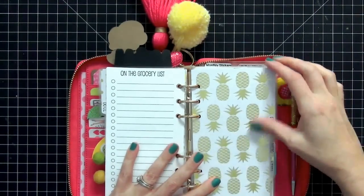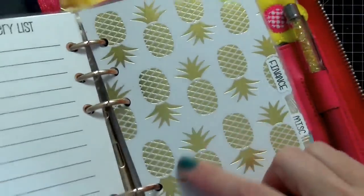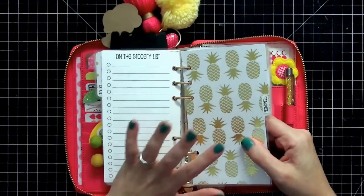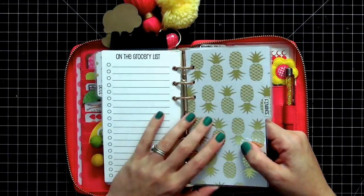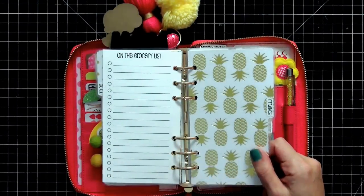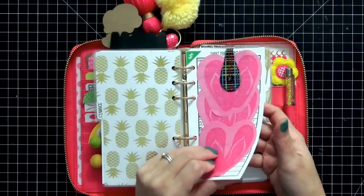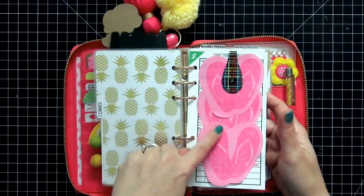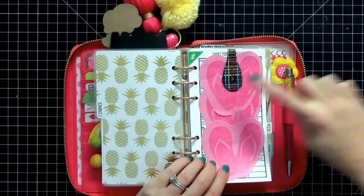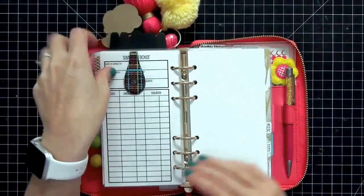My next divider is finance, and I love the gold glitter pineapples on it — they're so adorable. Since my surgery I've been doing things as simply as possible and haven't been hand-making and individually decorating dividers. In the finance section I have personal information I can't show, so I have flip-flop post-its from Walmart covering it up, similar to the sun ones. I also have an ollie clip that I love holding it closed.